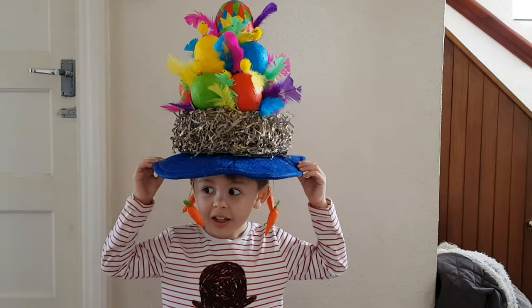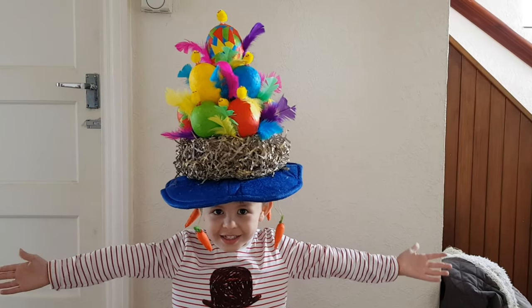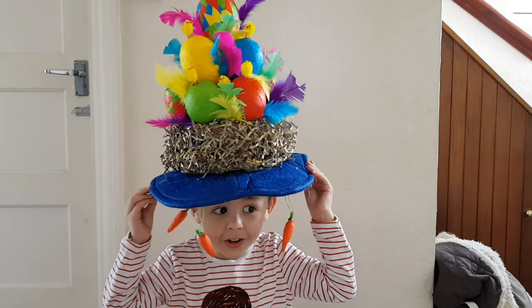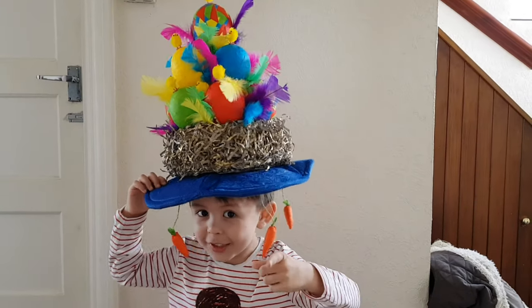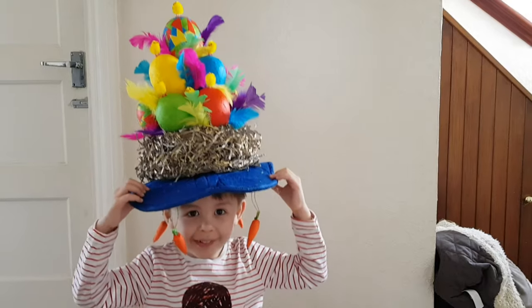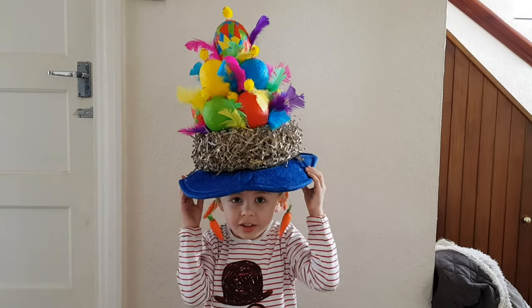Hello guys, my Easter bonnet is finished! I'm going to school now because it's time for Easter break. Please watch your own Easter bonnet come together at the Easter parade. I'll tell you later if I win the best Easter bonnet!